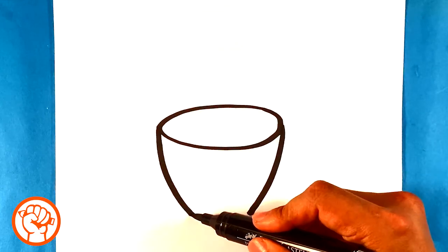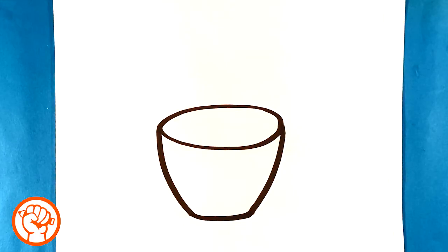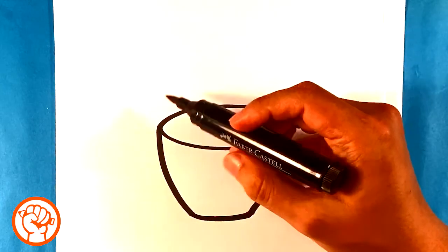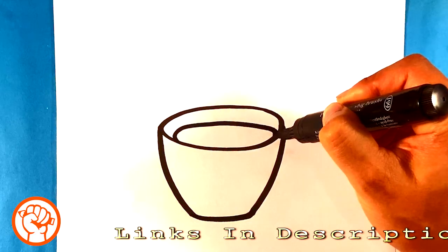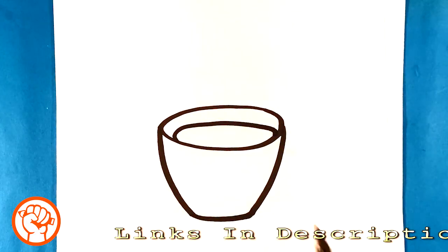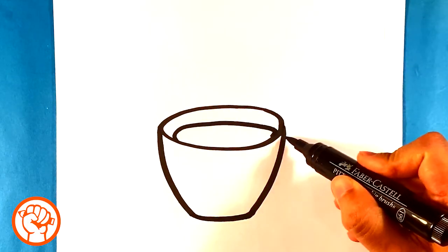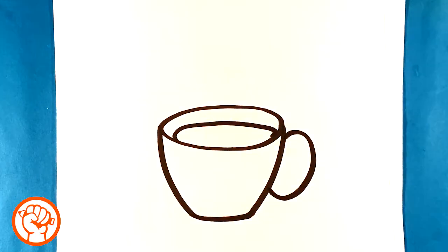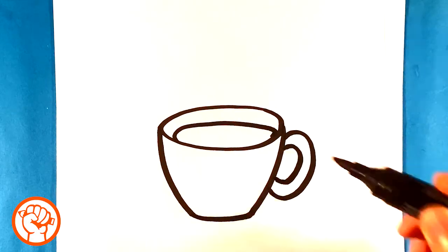Now I'm going to connect these two lines here. I'm going to draw right around here and draw a curved line - that's going to be the actual coffee inside. Now we're going to draw a handle. The handle is going to be essentially just kind of a C curve, and then let's do another C curve on the inside of that for the handle.